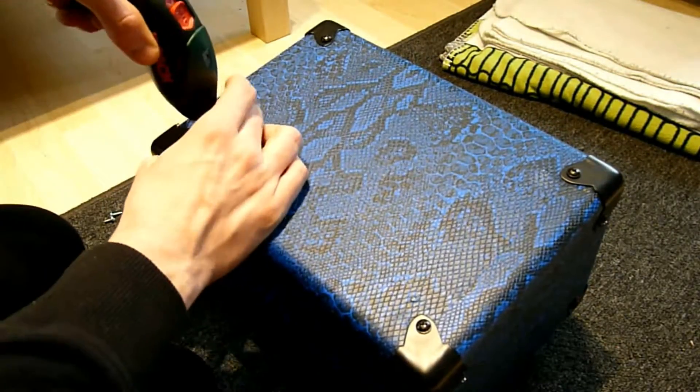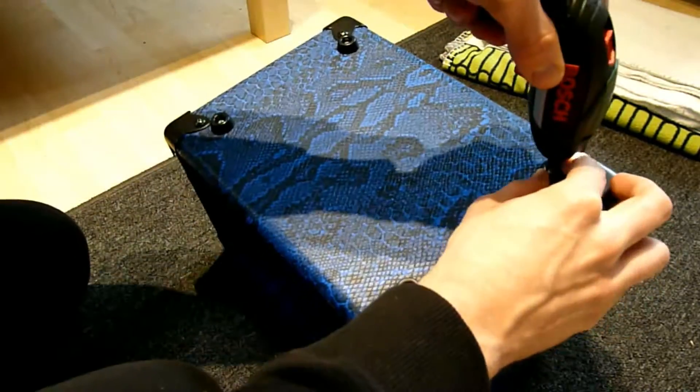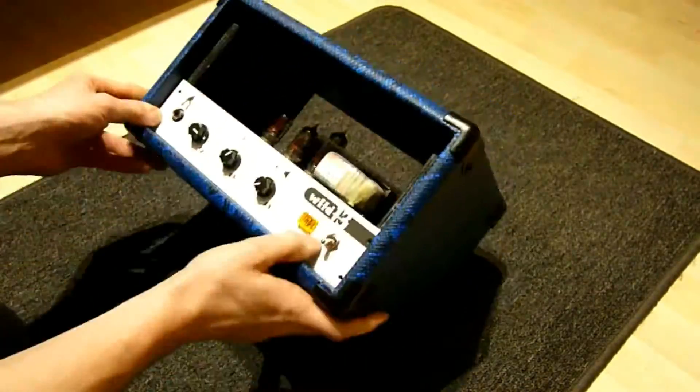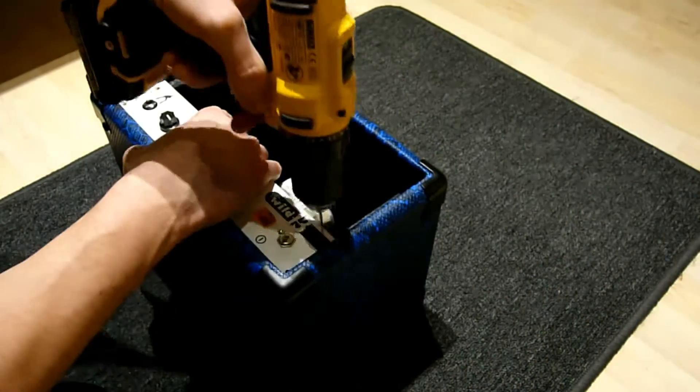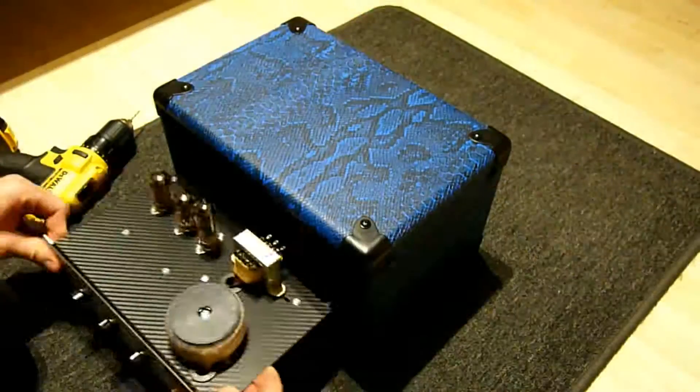I also mounted some rubber feet on the bottom side for a nice stand. Then I mounted the amp in place as well as the back cover.